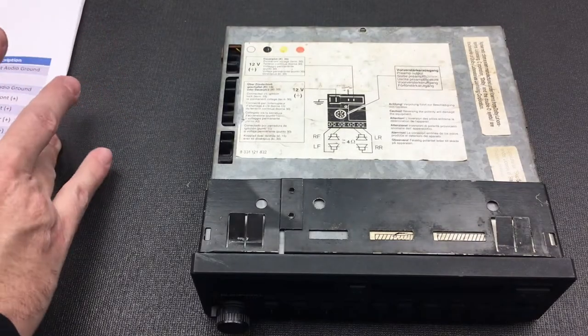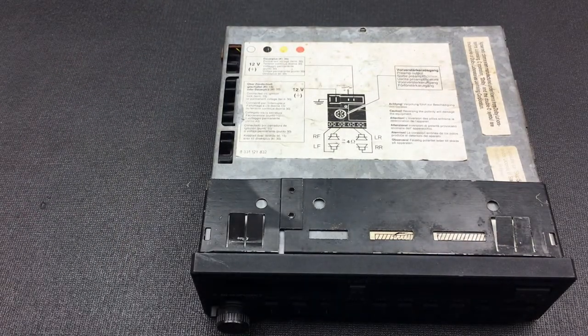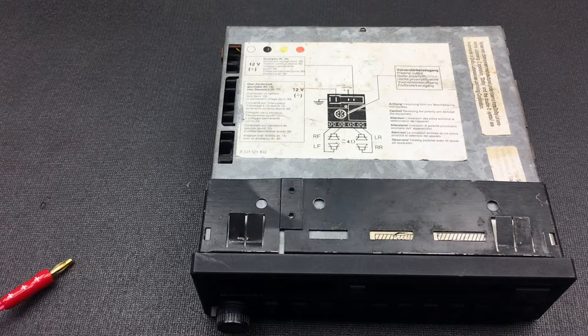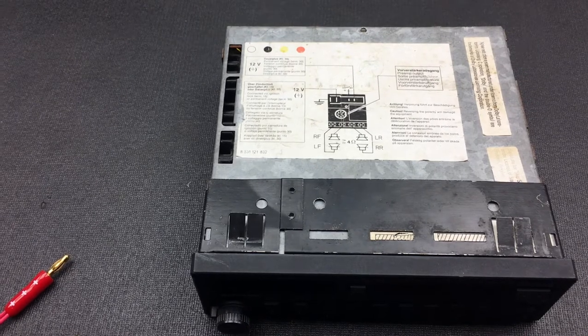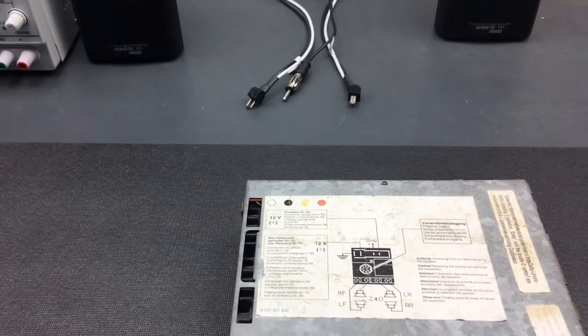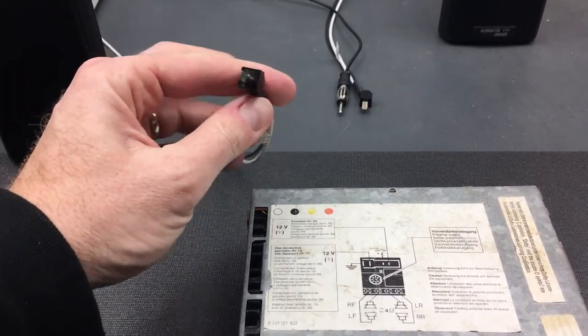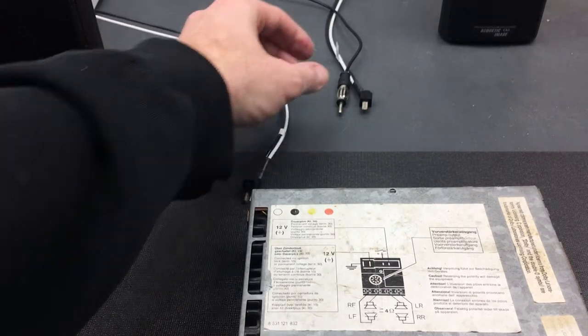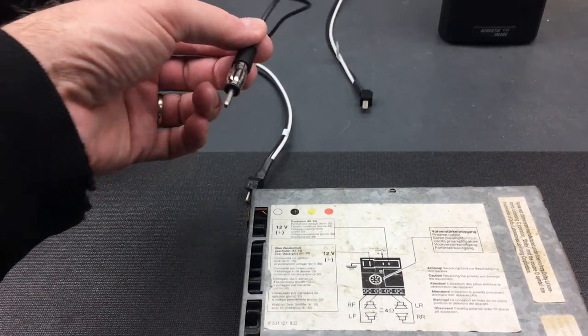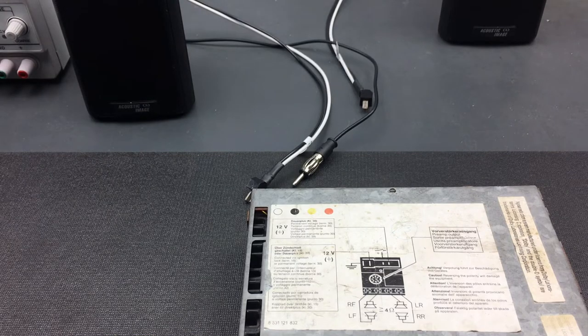Now I'm going to run through the features and functionality here on my workbench. I have a benchtop power supply just off camera, a couple of speakers to plug in, and I already have some of those two-pin DIN connectors. I also have a small freestanding FM antenna. Let me wire up the unit and then turn it on.